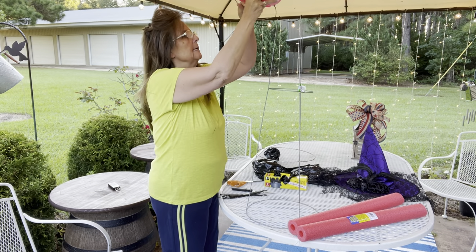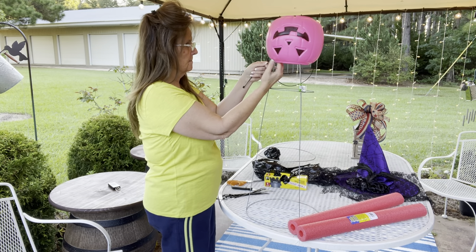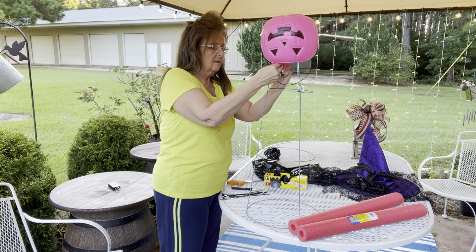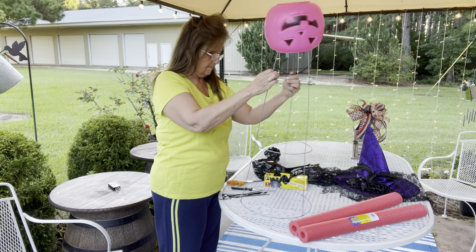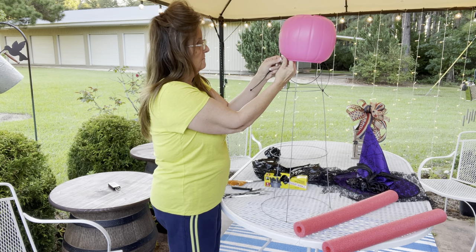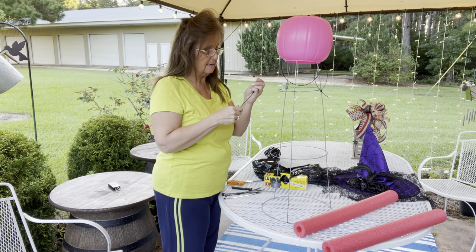So we're going to put the head right here, and I'm gonna use two zip ties and just zip tie our bucket to our tomato cage. If I was going to do this for permanent decoration I would of course cut the tags off, but I'll end up using both of these for something different.